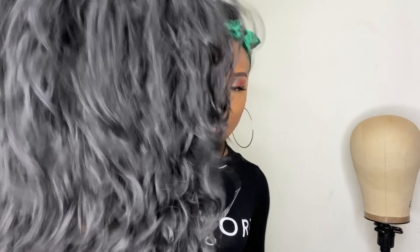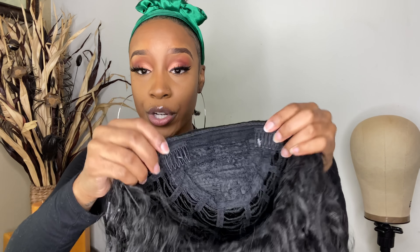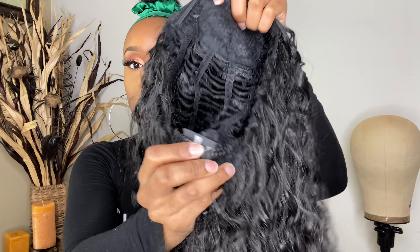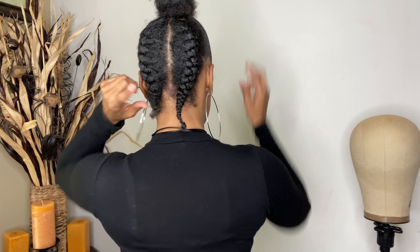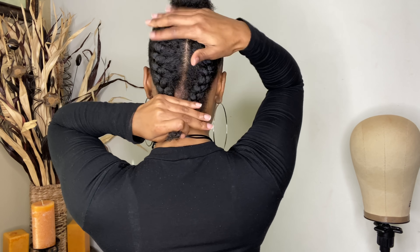I'm going to find some bobby pins. Now I see why they said get bobby pins. This is her texture — she comes with three combs on the sides, top left and right, and at the bottom there's also a comb and a drawstring for extra security. Let's get started. I've got it up in the front, and in the back here are my two braids for the half wig.